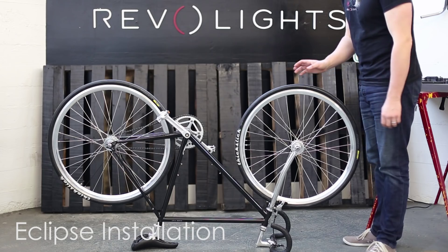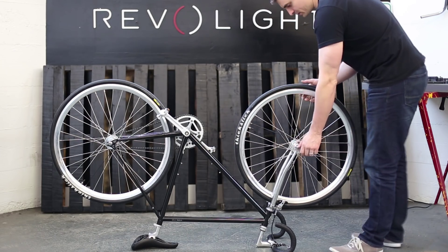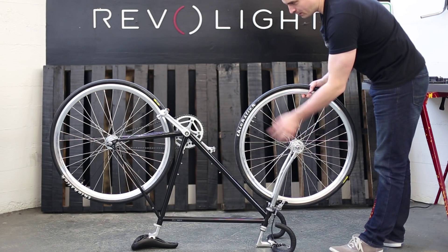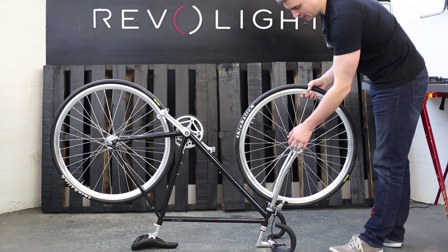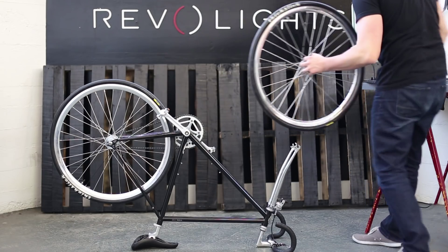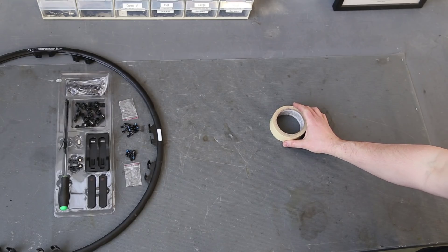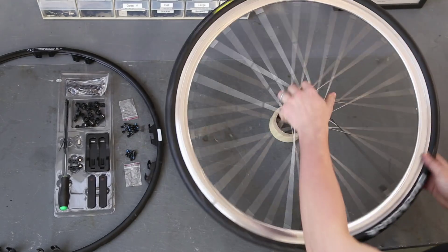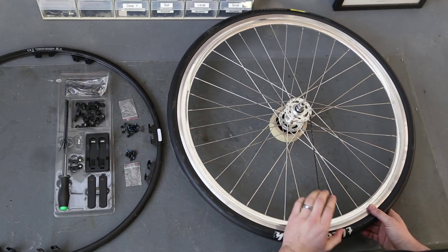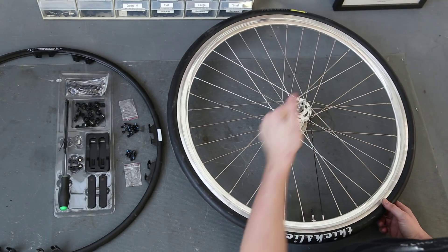I've got the bike on its back. I'm going to start by taking off the front wheel for the install, so loosen it up. Note the left side of the bike is this side, so this side is going to be pointing up when I bring it over to the table. I'll put my left hand on it to make sure. I've got a roll of tape to steady the wheel — wheel down on the tape, valve facing you, and remember the left side of the wheel is facing fully upwards.